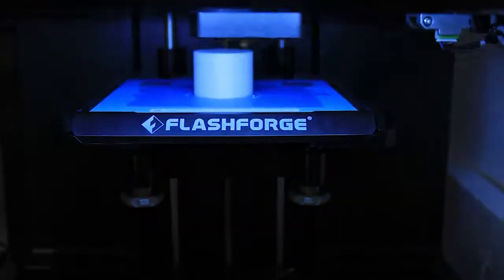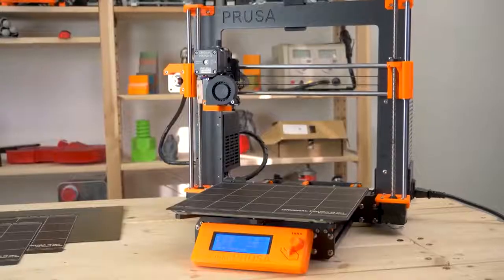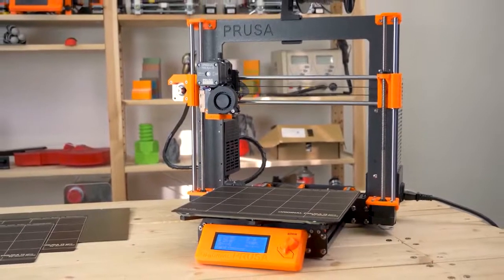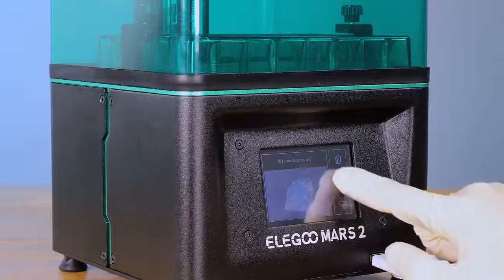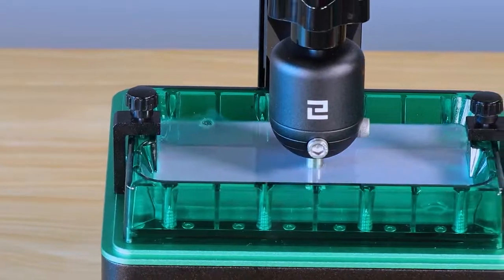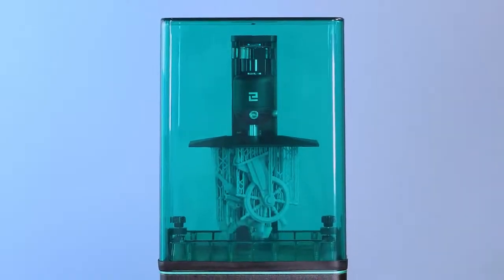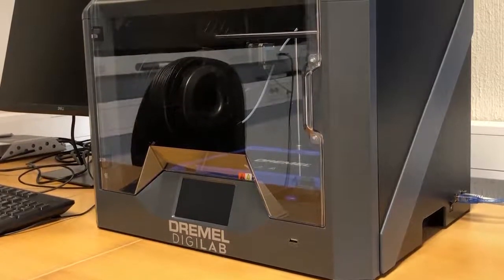With advances in 3D printing technology, there are a ton of high-quality 3D printers on the market, so it can be hard to find which one is going to be best for you. In this video, we break down the top 5 3D printers on the market this year based on performance and the situations they'll be used in. So whether you're looking for an easy-to-use model for beginners or the best of the best, we'll have the perfect 3D printer for you.